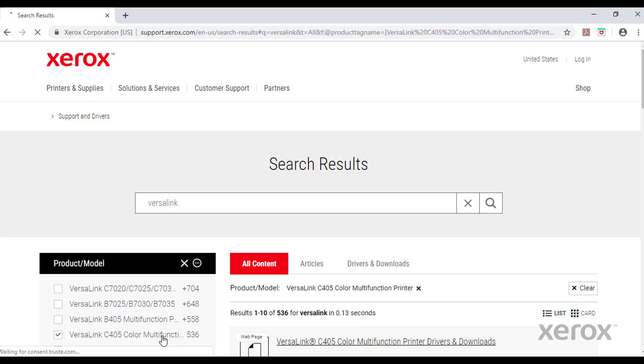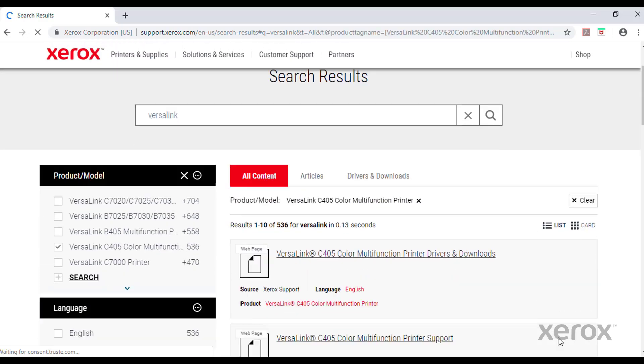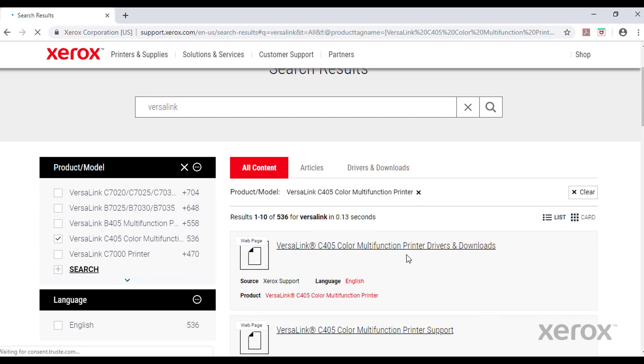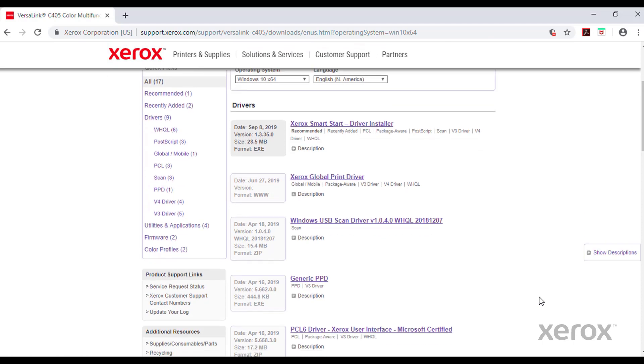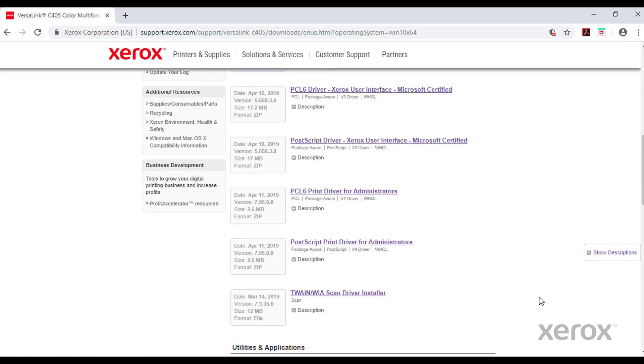The first website you'll see is the VersaLink C405 Color Multifunction Printer Drivers and Downloads. Scroll down until you see the PostScript driver, Xerox User Interface, Microsoft Certified. Click the link.